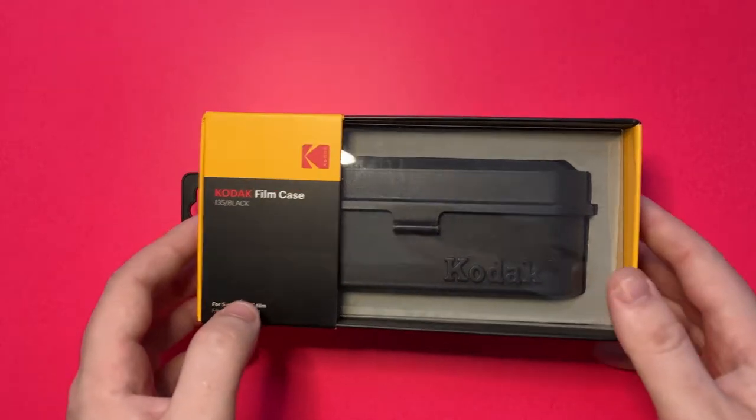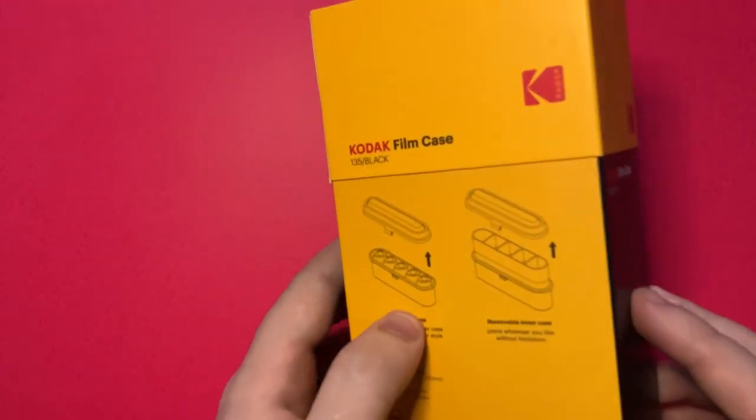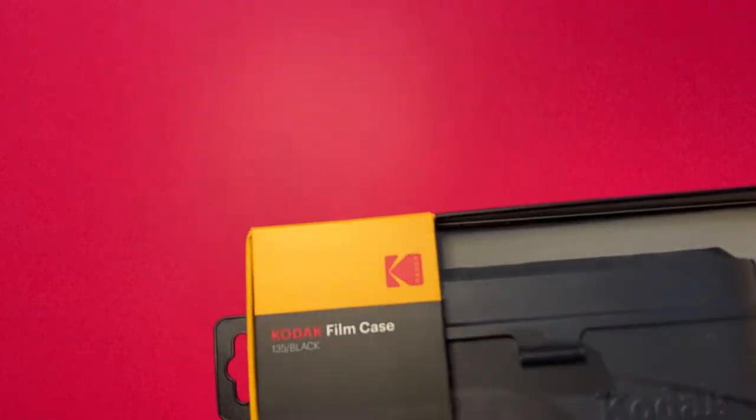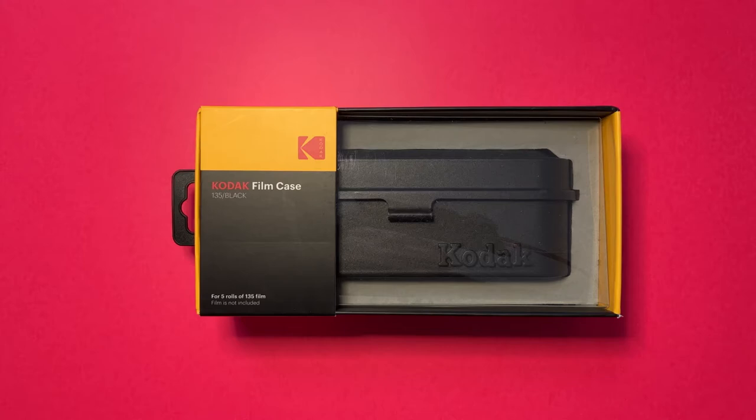First impressions looking at the box — it is really nice. The packaging certainly feels more premium than some of the other Kodak products. It does a good job of showing the case itself. Okay, we're going to go ahead and start to unbox it.